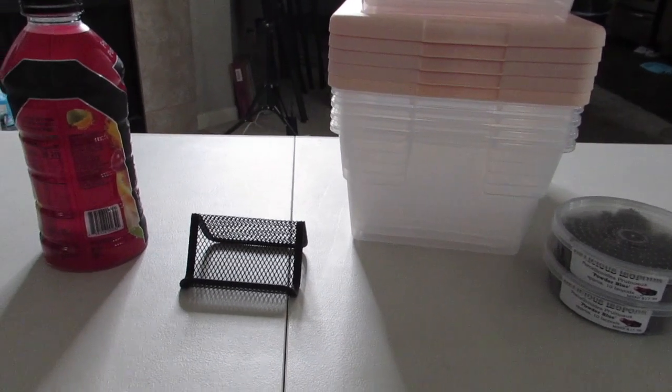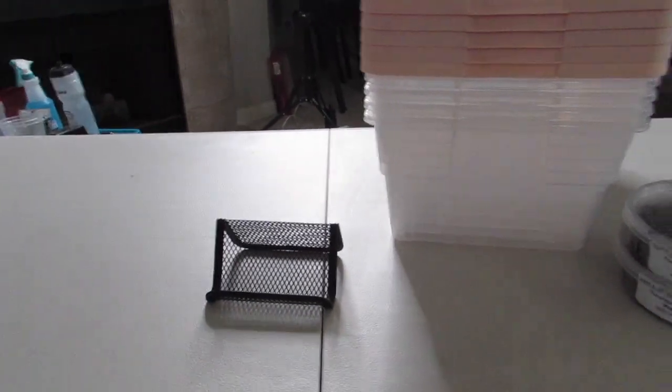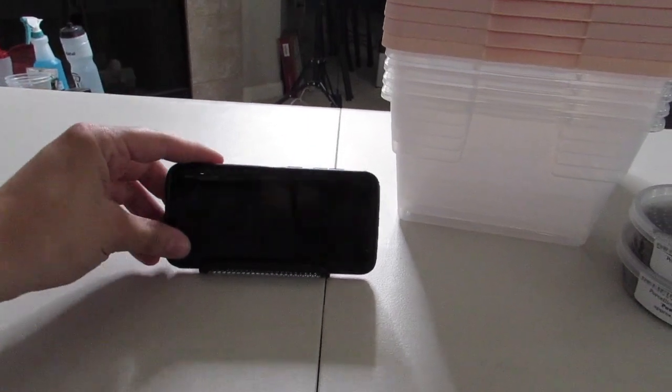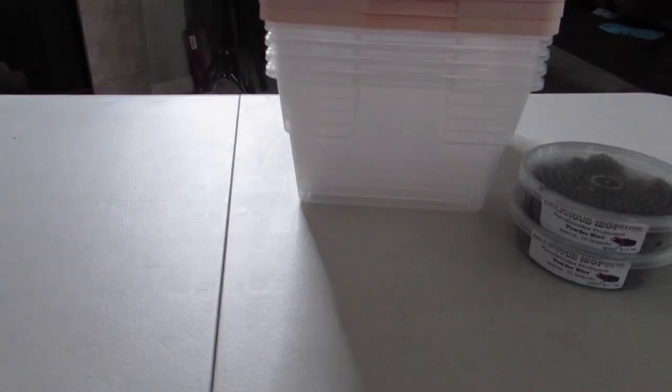You might be thinking to yourself, James, why do you have all these things on your table? Well, body armor is really good, and I like to set my phone in it. Look, there I am — I'm gonna set my phone in and watch YouTube while I work.